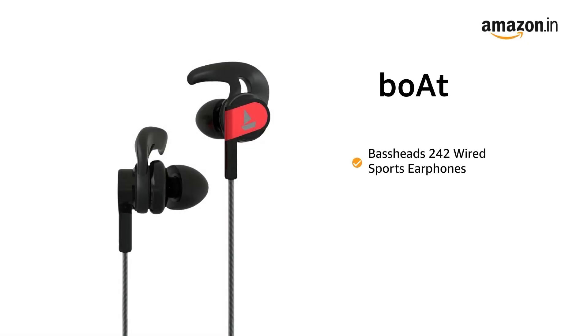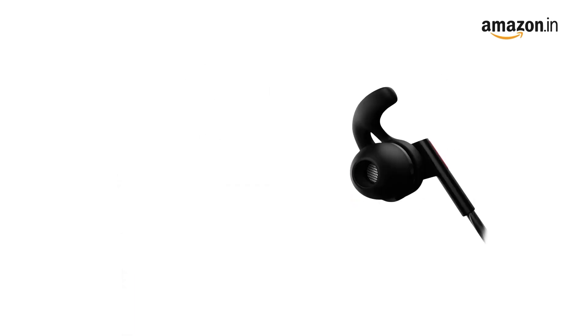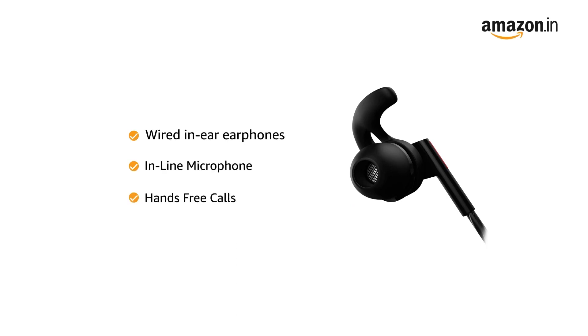Presenting boAt Bassheads 242 Wired Sports Earphones that provides high-definition audio for a completely immersive experience. It is a wired in-ear earphone with an inline microphone allowing hands-free calling for an uninterrupted workout session.